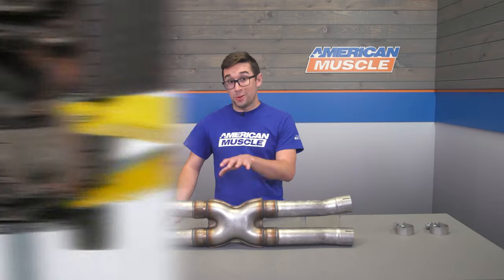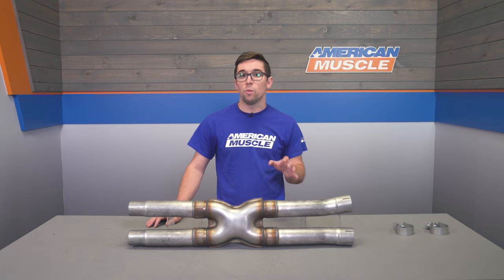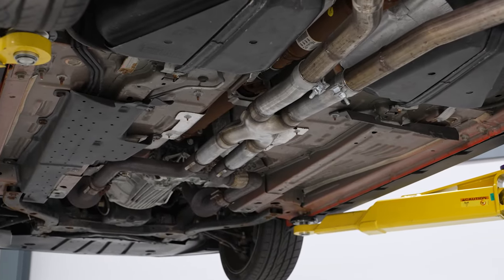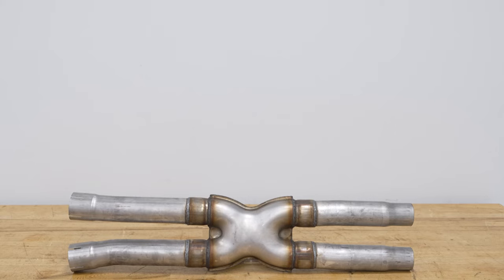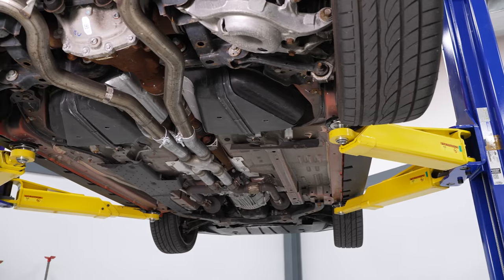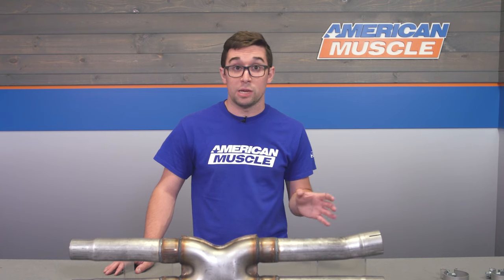Another benefit to doing the X-Pipe like this is that it's going to allow you to build your exhaust system exactly the way you want it, helping keep costs in check, and you get to modify the sound exactly the way you like. You can run this with a factory exhaust, you can add this to an axle-back, you can even do a full cat-back setup with this for a really wild exhaust. The choice is totally yours.